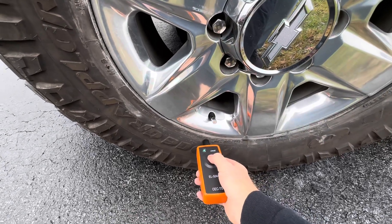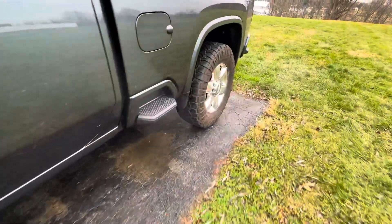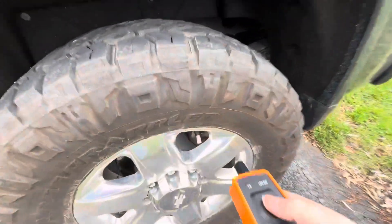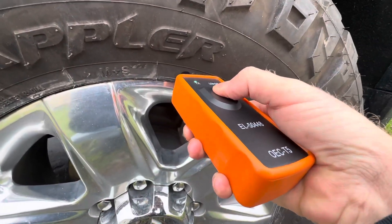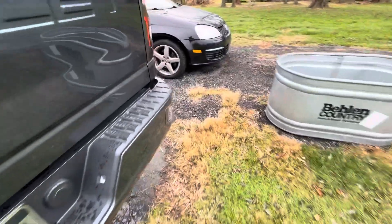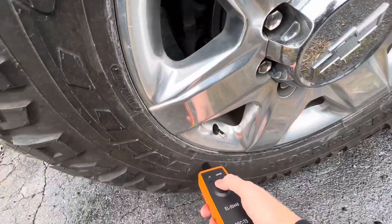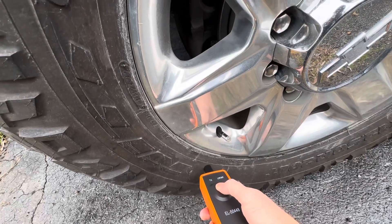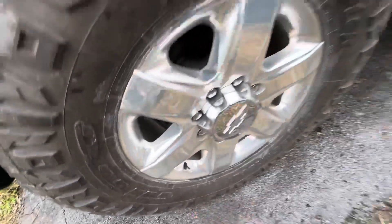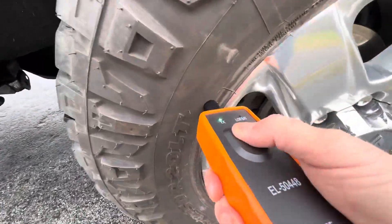What you want to do is hold this right at the valve stem, turn it on, and it should beep at you. That one's good — next one. Line it up right with the valve stem and it'll beep at you again. The last one should beep at you twice when it's finished.